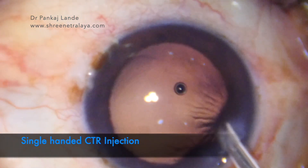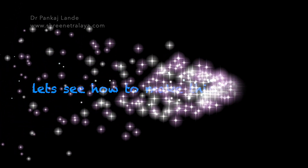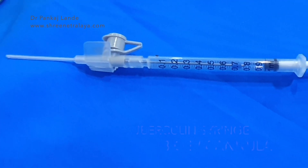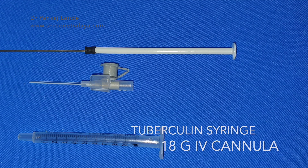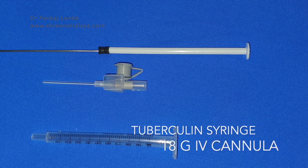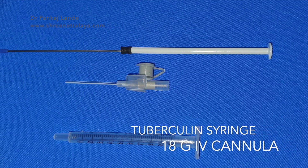It is also useful in toric IOL cases where it stabilizes the IOL and prevents rotation of the IOL. So let's see how to make this single-handed CTR injection system. The components are very simple: a 1ml tuberculin syringe and an 18 gauge IV cannula.